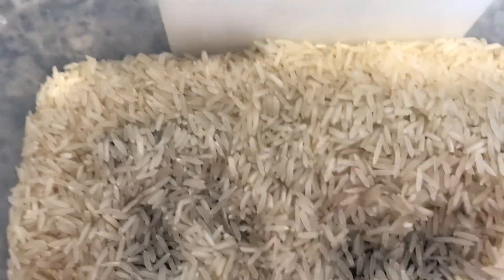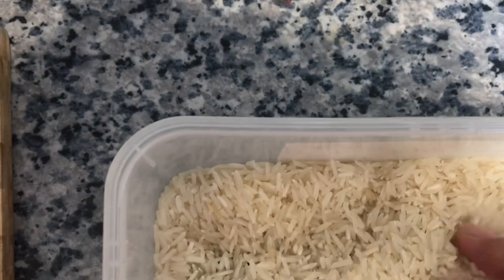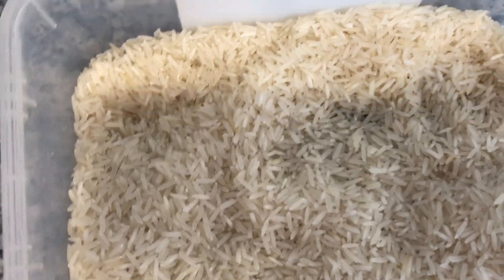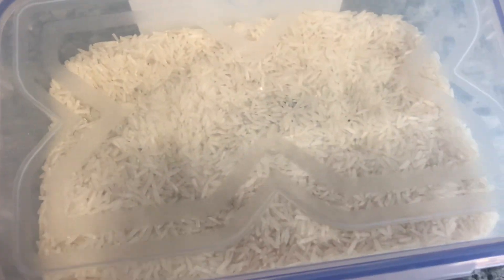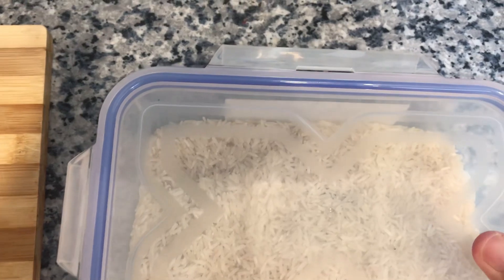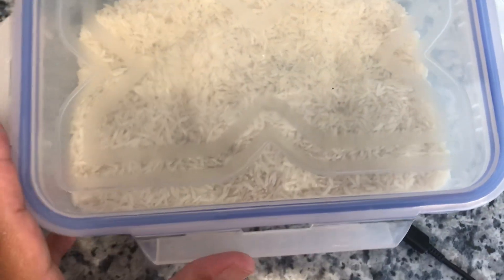I have to cover the phone and put it in the middle so it's completely covered with rice, then put the lid on. If this method works, I will tell you guys genuinely — I'll share the real result.